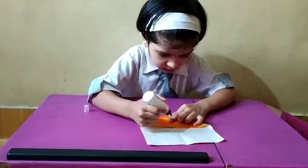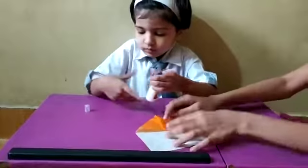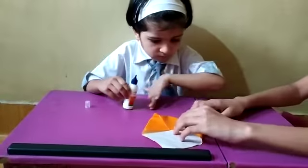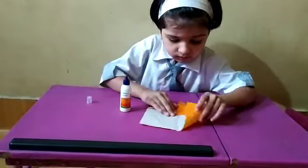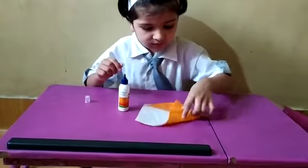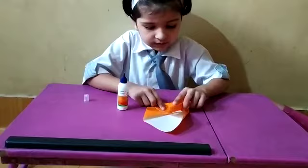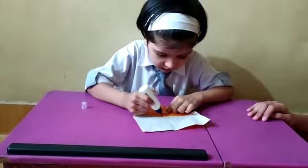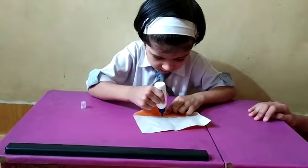Now take another part for folding. Enough, Kimaya. Now take another part for folding. Fold another part. Yes. Kimaya okay. Now yes — Kimaya is folding another part and sticking it properly. Okay.